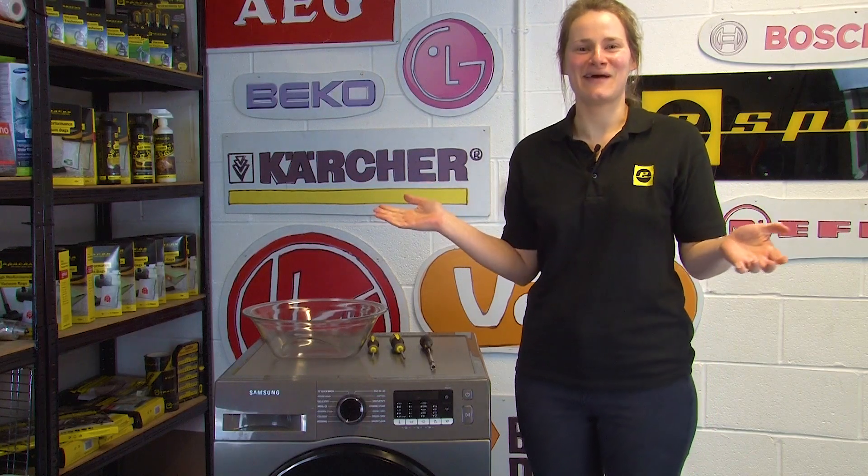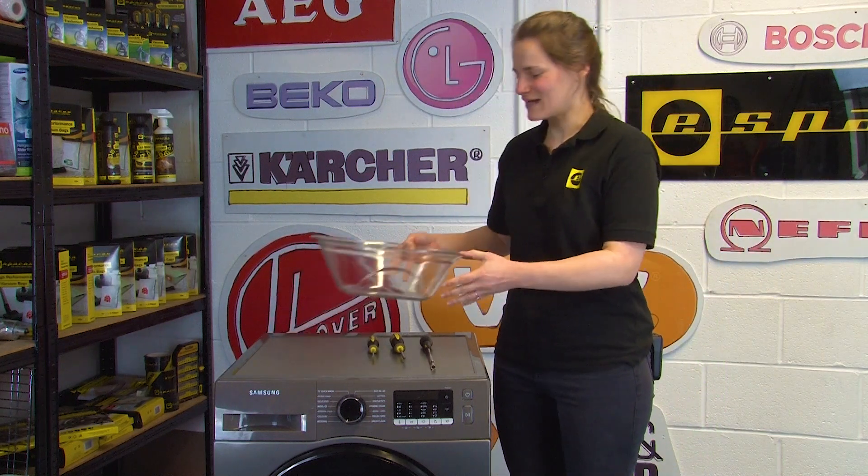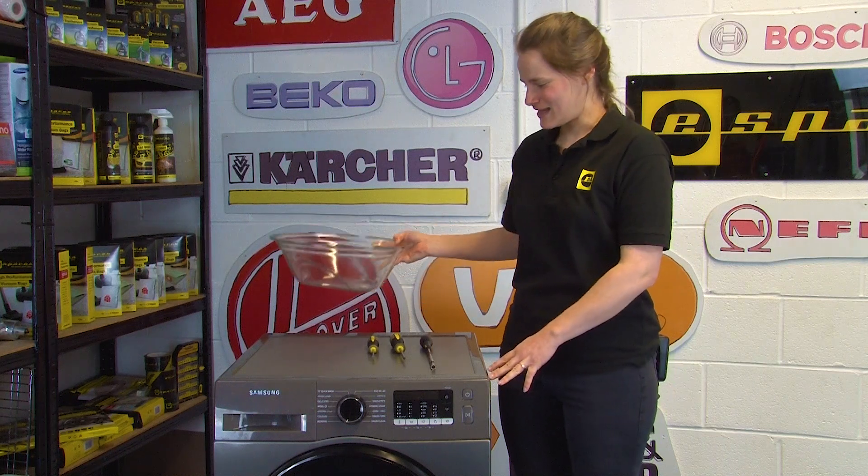Hi I'm Elle and welcome to eSpares. In this video I'm going to be showing you how to replace the door glass on this Samsung eco bubble washing machine.